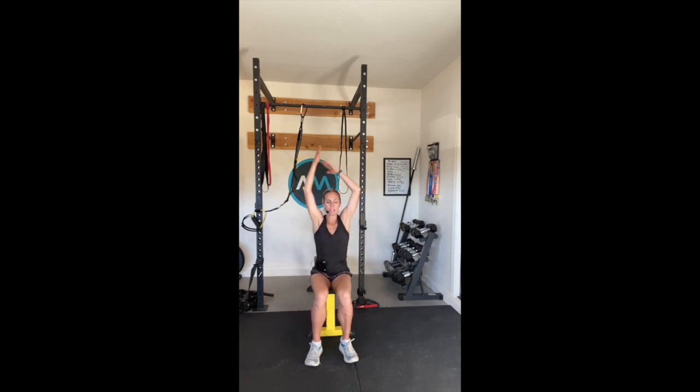Then begin to inhale up, grab that elbow. Good, and switch sides. Then I want you to bring your arms across - nice stretch across the shoulder. Great job. And exhale, inhale, switch arms. Great job.